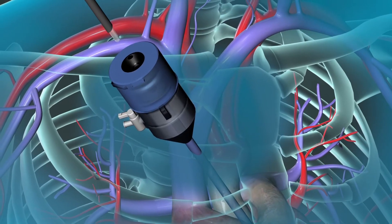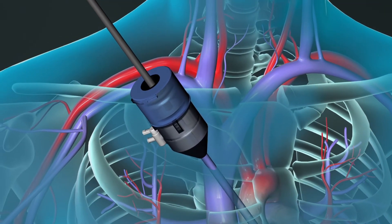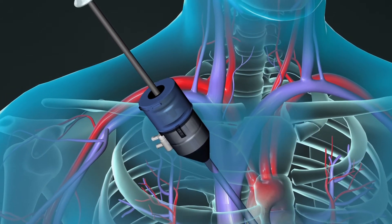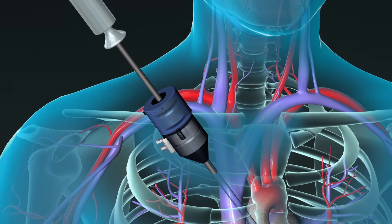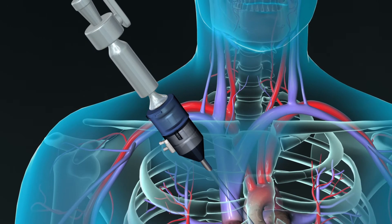Surgeons perform minimally invasive bypass procedures using specially designed instruments inserted through small incisions or ports in the chest. These procedures sometimes require a heart-lung machine.